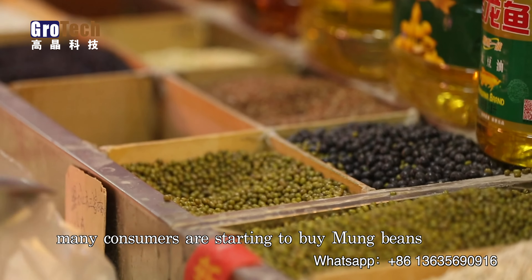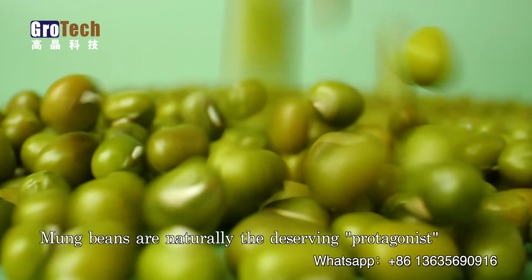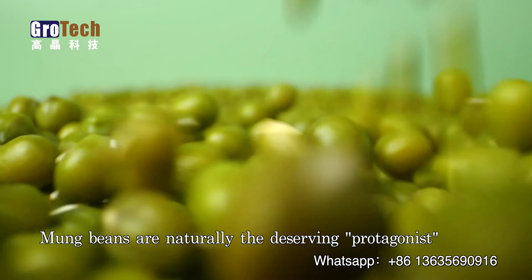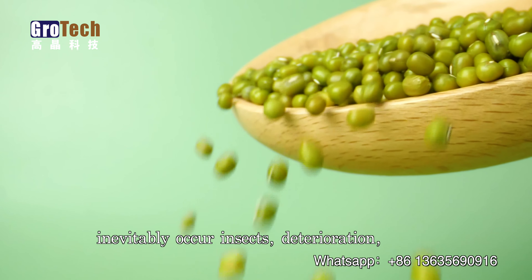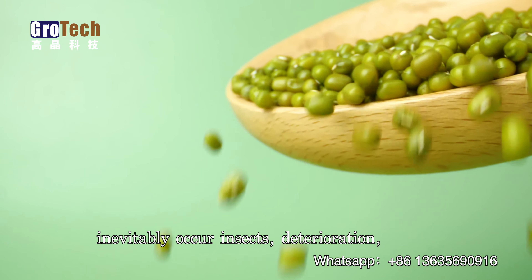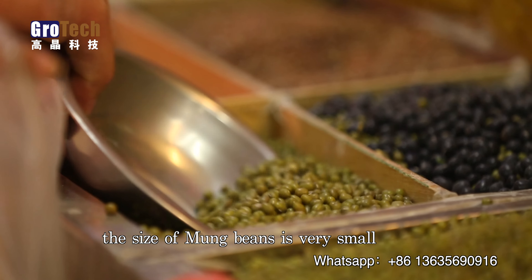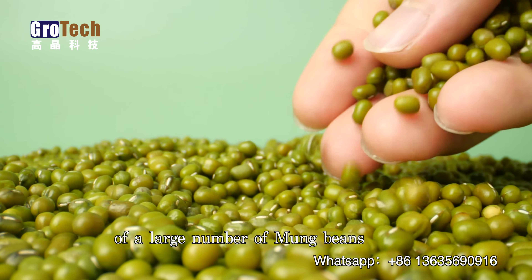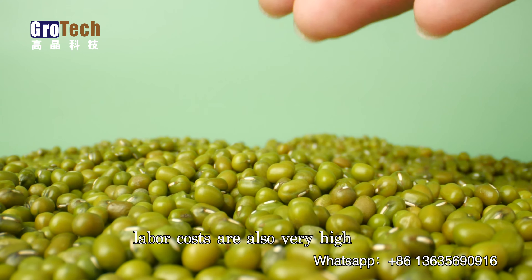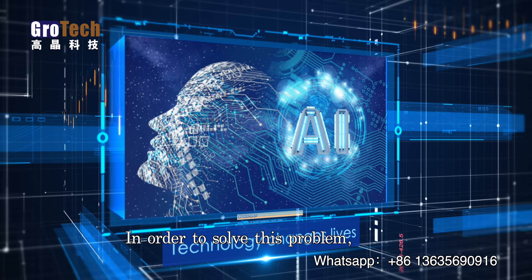As the weather heats up, many consumers are starting to buy mung beans to make mung bean soup at home. Mung beans are naturally the deserving protagonist, but in growth, storage, transportation, and other processes, insects, deterioration, mold, and other conditions will inevitably occur. Before packaging, it is necessary to select them. However, the size of mung beans is very small, so relying on manual selection of large quantities is not only low efficiency but also very high in labor costs.